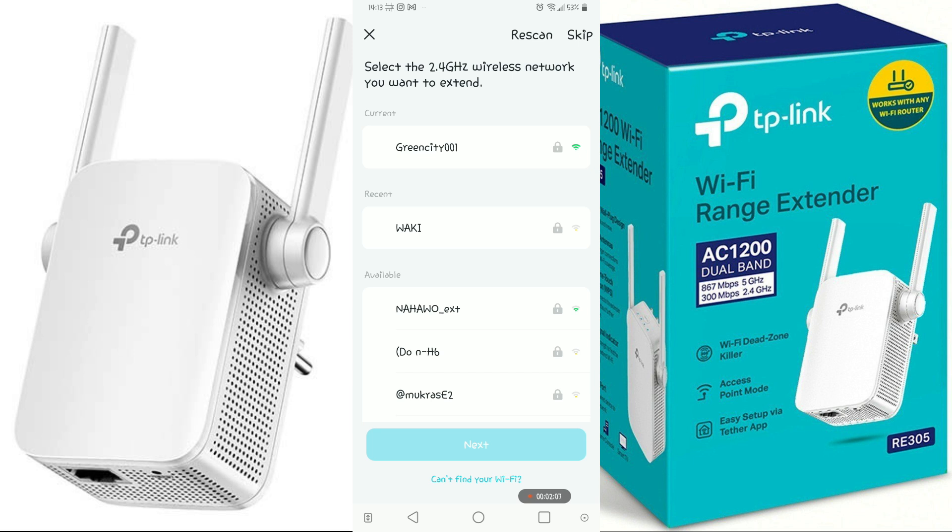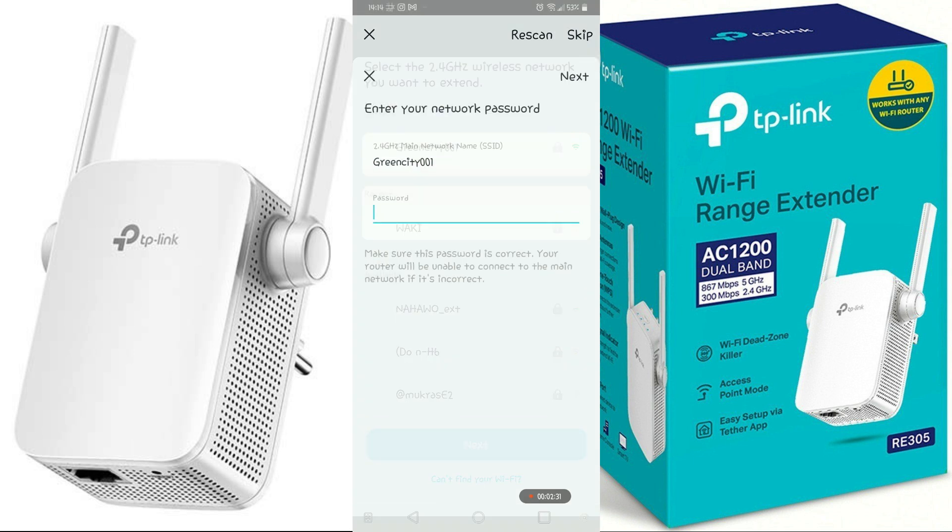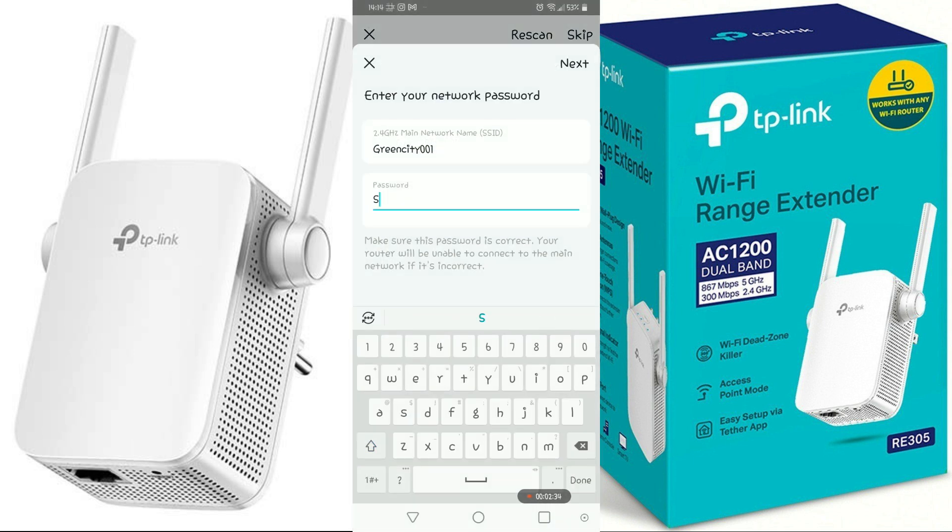After setting the password, it will scan all available Wi-Fi networks in your area because it is a Wi-Fi extender. Select the Wi-Fi network you want to extend — mine is GreenCity001. Select that one and enter your Wi-Fi password for the network you want to extend.